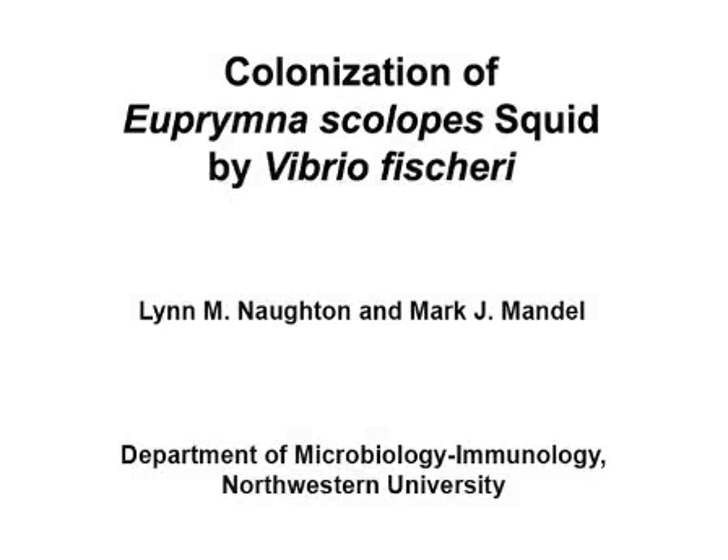The overall goal of this procedure is to assess the degree of squid colonization when the animals are inoculated with Vibrio fischeri bacteria.